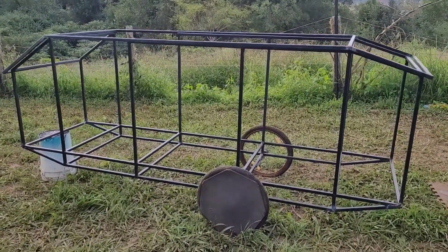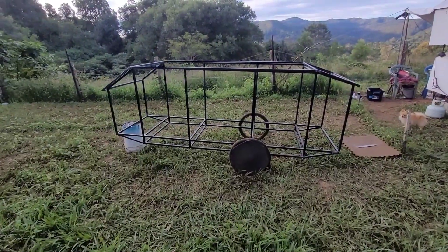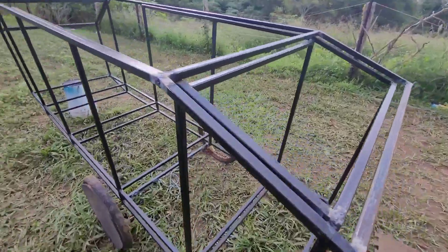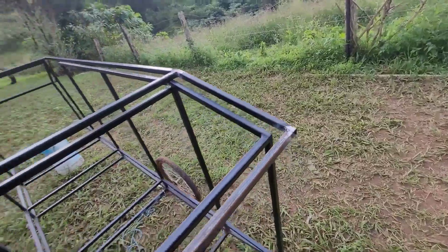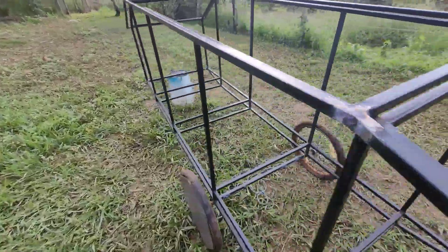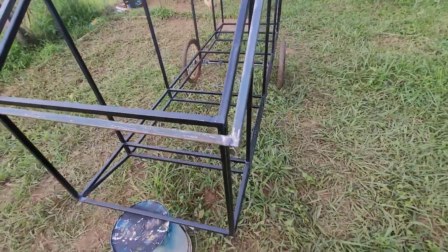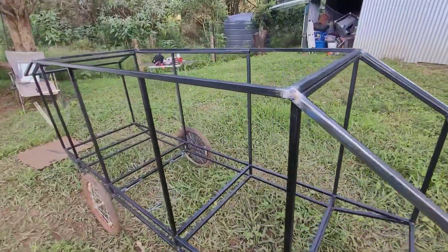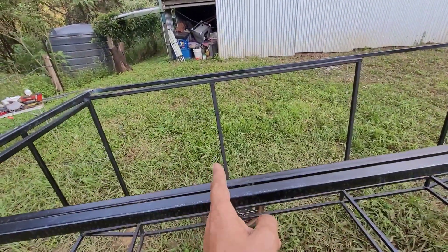Hey guys, long overdue update. Waiting forever for the rain to stop and finally got to do a little bit. I got these four angle pieces — that one, that one, and the same up the front — and this bar and the same up the front. Got all them in place, so the roof, minus the two bars that go across here and here, is complete.